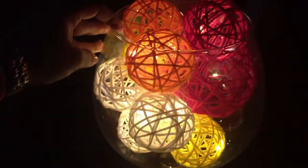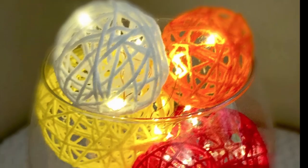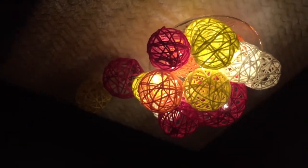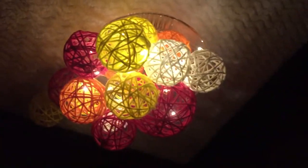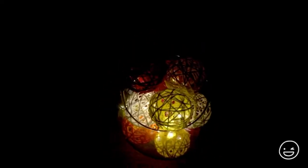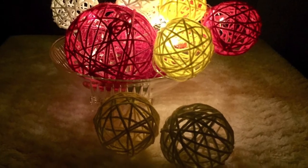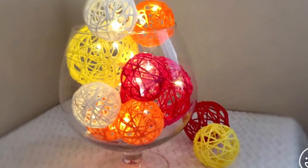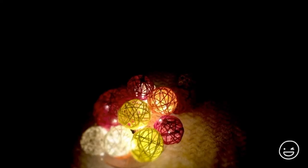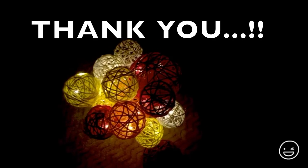Hope you liked it! If you did, please hit that like button and subscribe to my channel. Let me know in the comment section below if you have any requests or suggestions. If you wish, you can follow me on social media — the links will be in the description box below. Thanks for stopping by. Until next time, take care. See you guys soon!